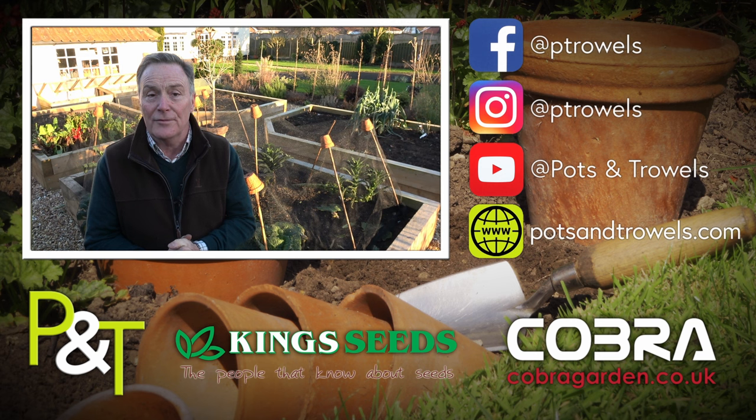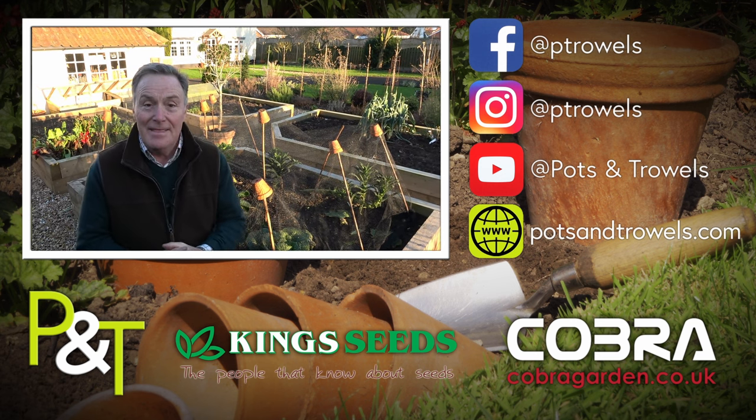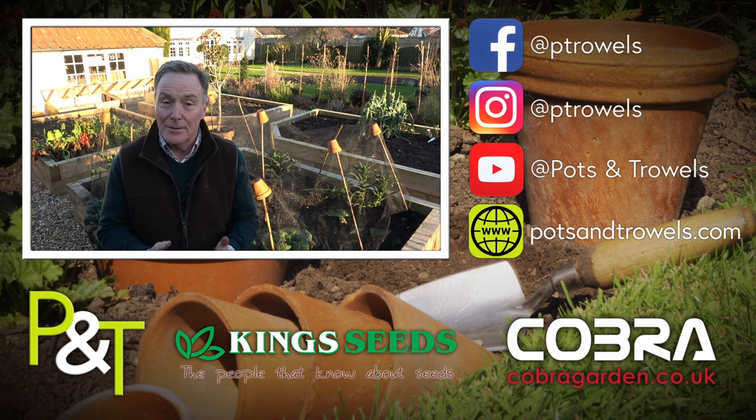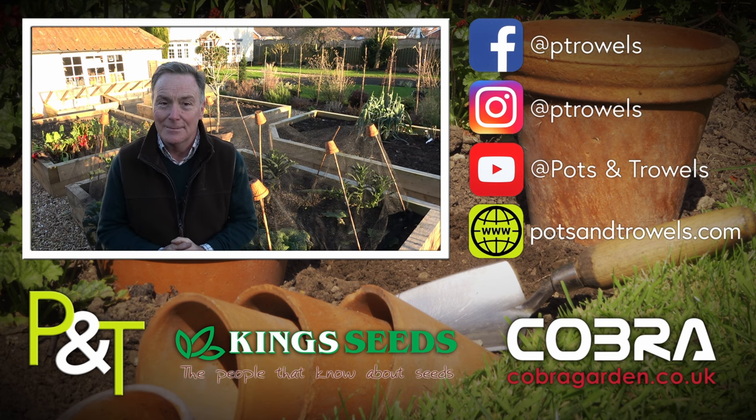Thank you for watching Pots and Trowels. It's great to think we've sown something that's going to be planted in the veg plot in just a couple of months' time. Next week we're giving the hedges a trim before the birds start to nest, so we'll see you then. Bye!